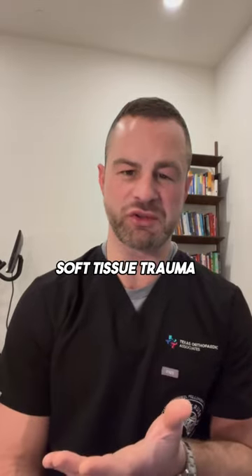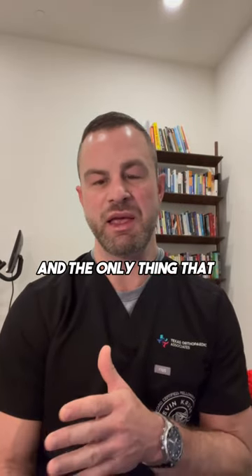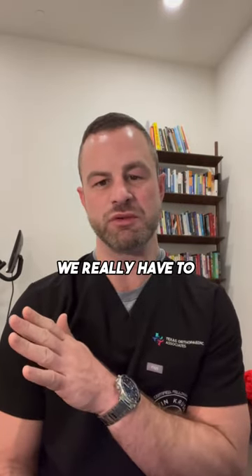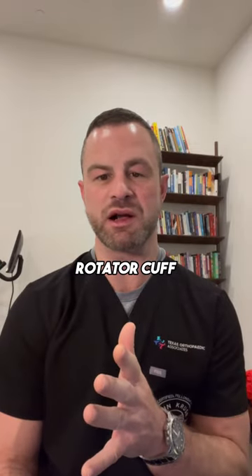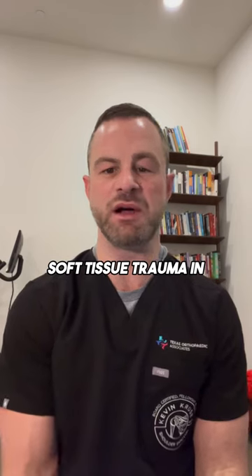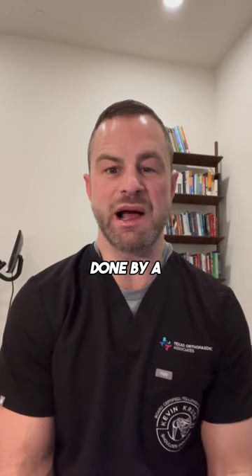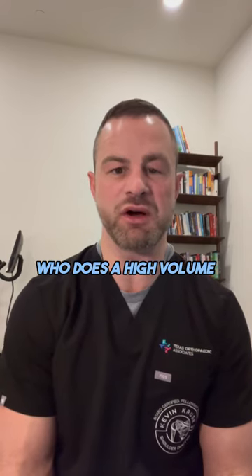So there really is minimal soft tissue trauma. This is all done in a very atraumatic fashion, and the only thing we really have to release is part of the rotator cuff, but we reattach what we release. So really minimal soft tissue trauma in modern contemporary reverse replacement done by a specialized, high-volume surgeon.